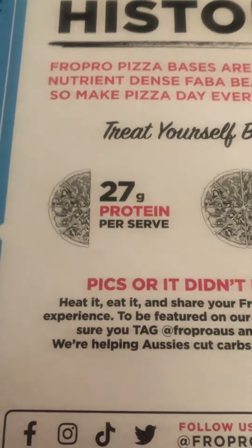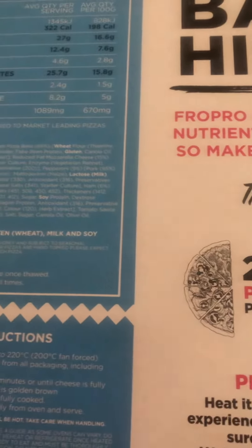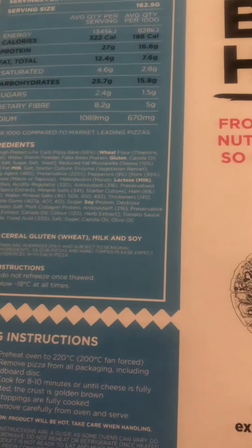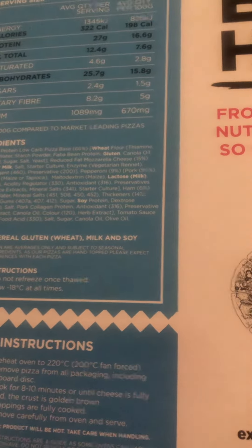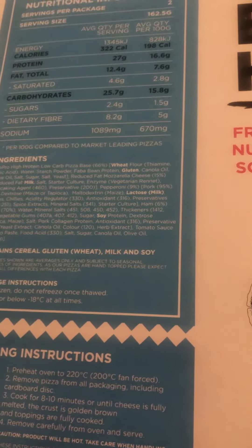It's got quite a bit of sodium, but I imagine most pizzas have a lot of sodium. It also has a lot of fiber — 8.2 grams — and not many sugars either.